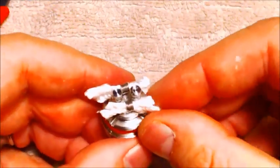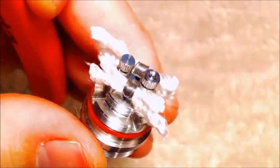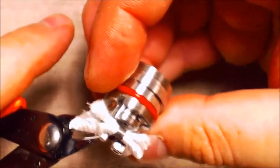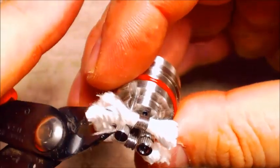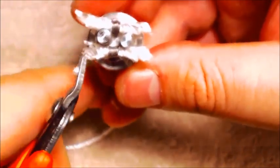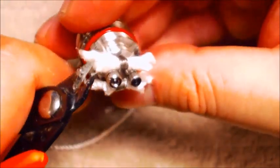Now we need a long piece and a short piece on this build, so I'm going to trim this a little bit more. I'm trimming these top wicks so that they're pretty short and don't take up a ton of room. There we go — that's pretty good. Let's go ahead and juice up these coils and fire it up.